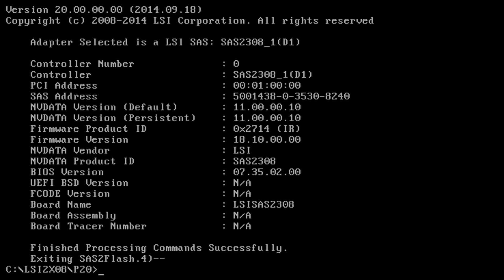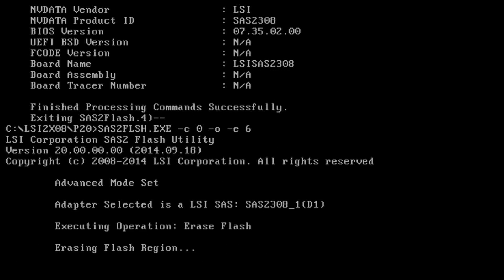The first thing we have to do, since this is currently in RAID mode, is get rid of that firmware. We do that by running the sas2flash command against the first controller: dash c zero, dash o to enable the advanced menu options, and then dash e for erase. The level we need is level six, which will erase the firmware flash.